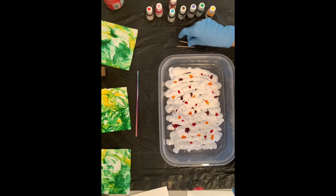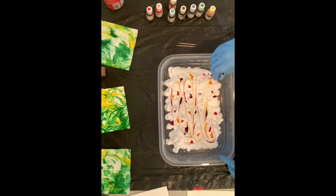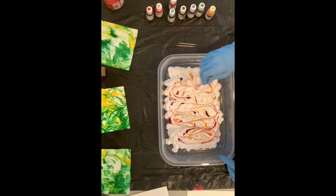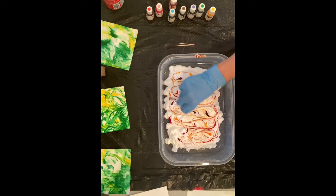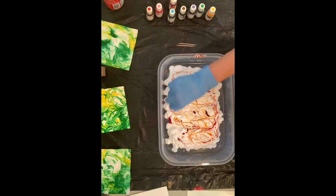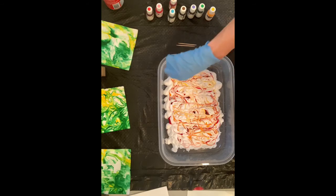For anything you have lying around to swirl with — if you have toothpicks, great. I also grabbed a straw in case I wanted to do bigger swirls. Start with the straw, go all the way across and down, then put that to the side and use the toothpick. A lot of people just use a toothpick or a chopstick — chopsticks are really good too. It's really up to you how you want to design it — if you want it symmetrical or specialized. Some people make hearts and stars and things like that.